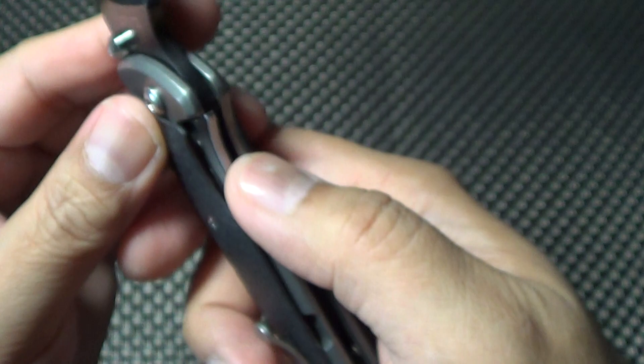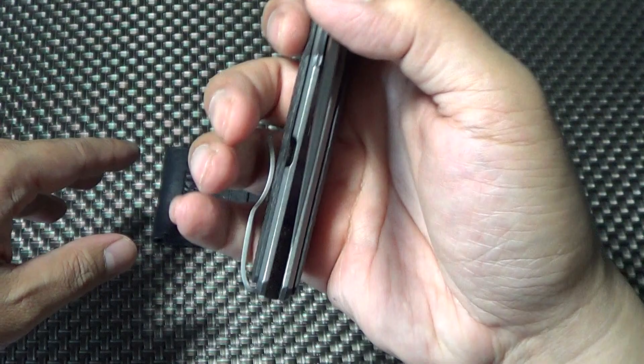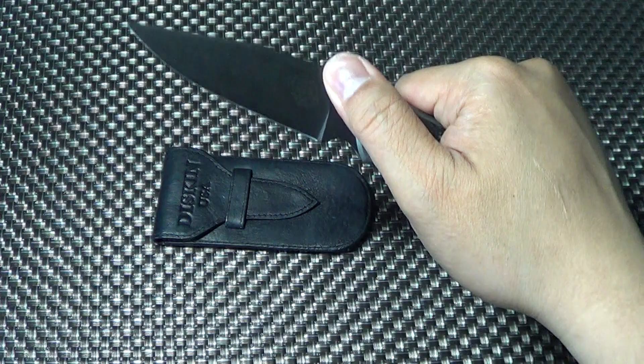So when you deploy it with the thumb studs, you can release it this way, and it's very smooth. You can hear that the detent is strong. So it's very smooth — you drop it and it just closes like a regular knife.